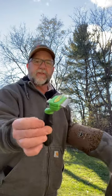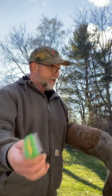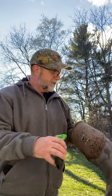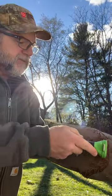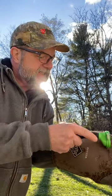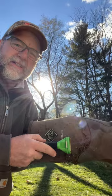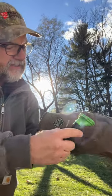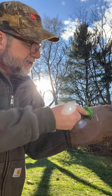It's called a Furminator — I use this for the dogs for de-shedding. This thing works great for pulling off these stick tights. It's pretty incredible. See if you can see that. I would keep it away from any stitching, but other than that, this thing works great.